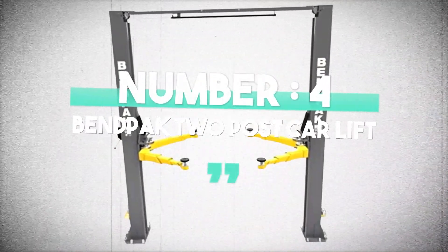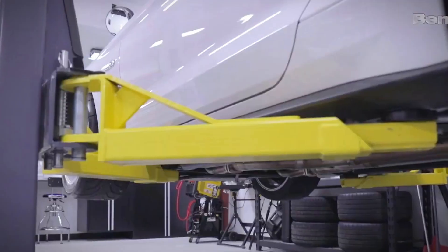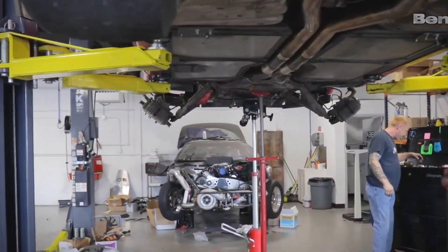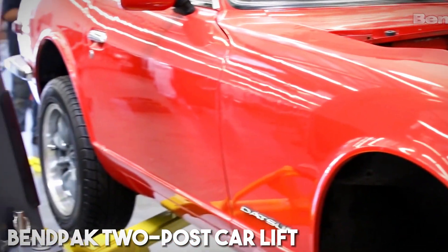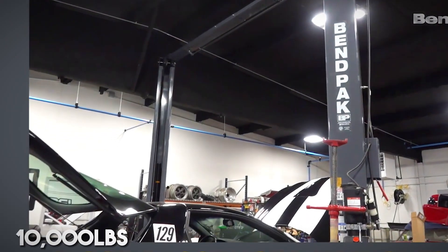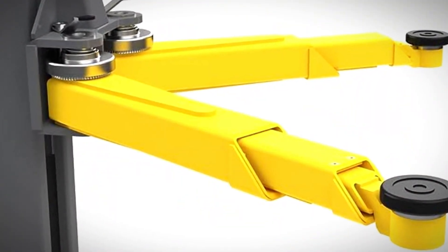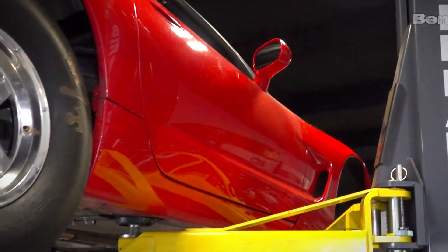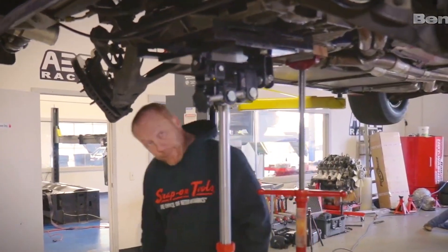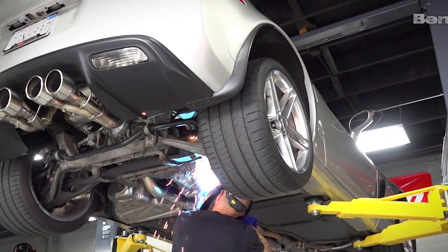Number 4: If you are into DIY car repairs, modifications, or just want to elevate your garage game, you are in for a treat. Get ready to explore the game-changing world of BendPak 2-Post Car Lift, a beast capable of lifting up to a whopping 10,000 pounds. Check out these adjustable arms — they effortlessly adapt to the width of your vehicle, ensuring a snug fit and safe lifting every single time. The industrial-grade lifting cables offer the utmost reliability, giving you peace of mind as you elevate your ride.